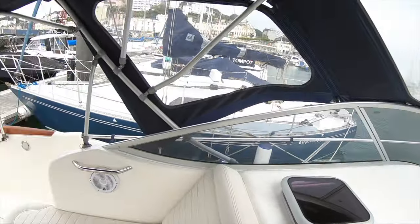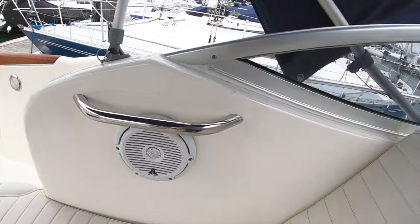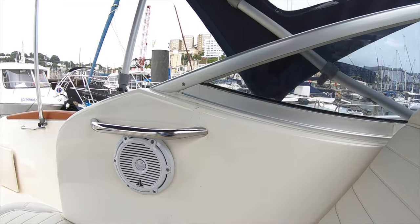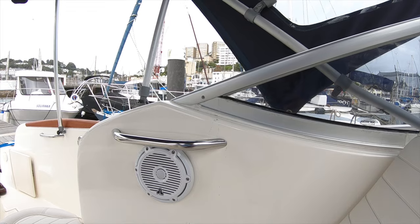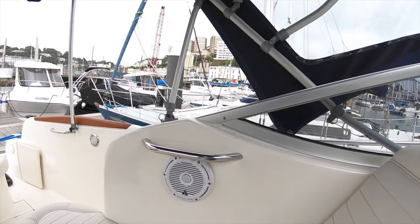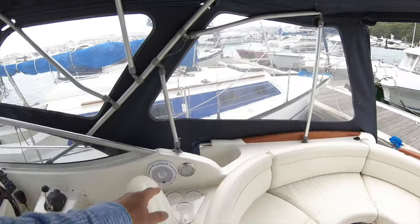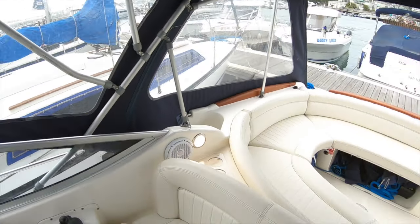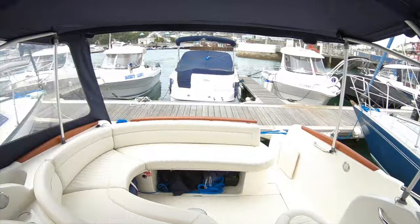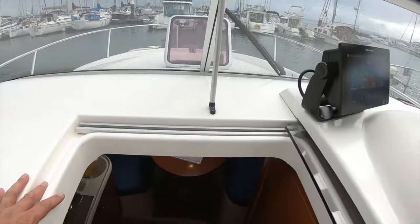The speaker system was upgraded to JL Audio M-series speakers — top quality marine speakers that make a massive difference. You can use the stereo while cruising at 20 knots and hear it comfortably without any distortion. The boat also has cockpit lights fitted on both sides, so at night you can flip those on and see what you're doing when boarding.